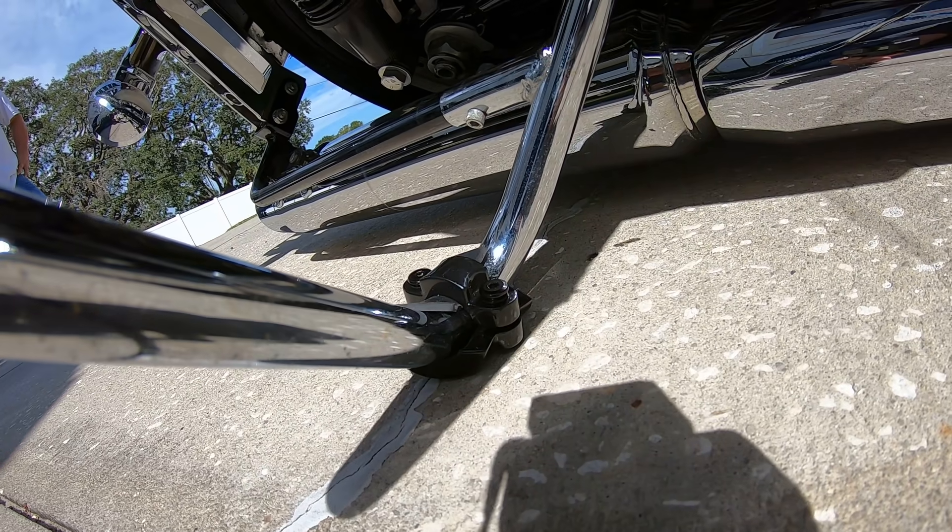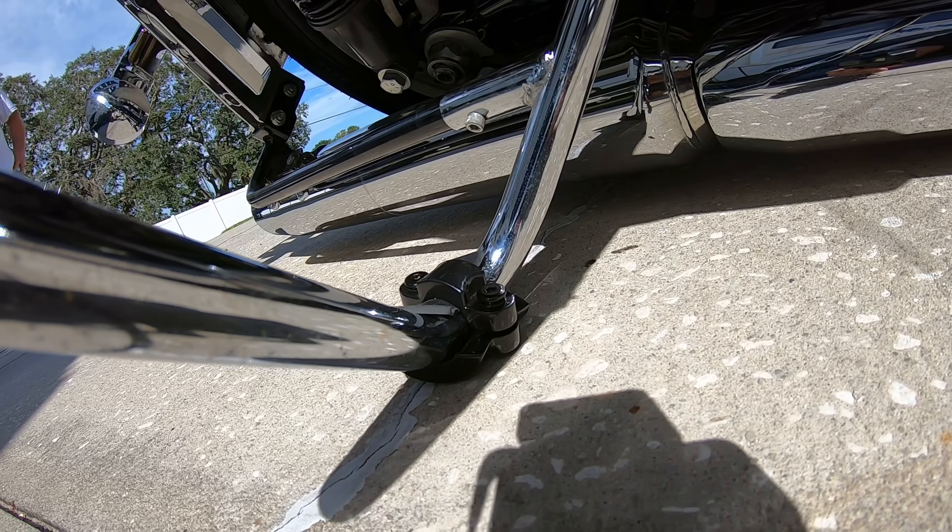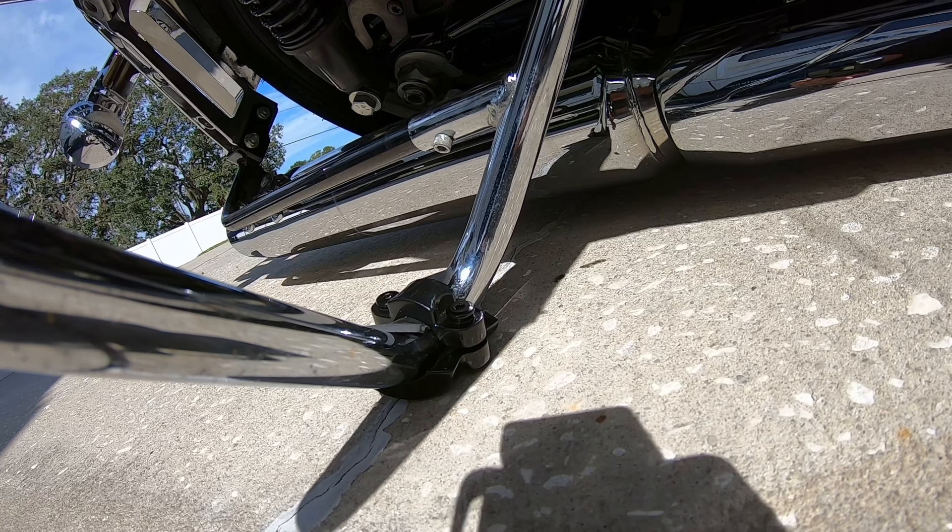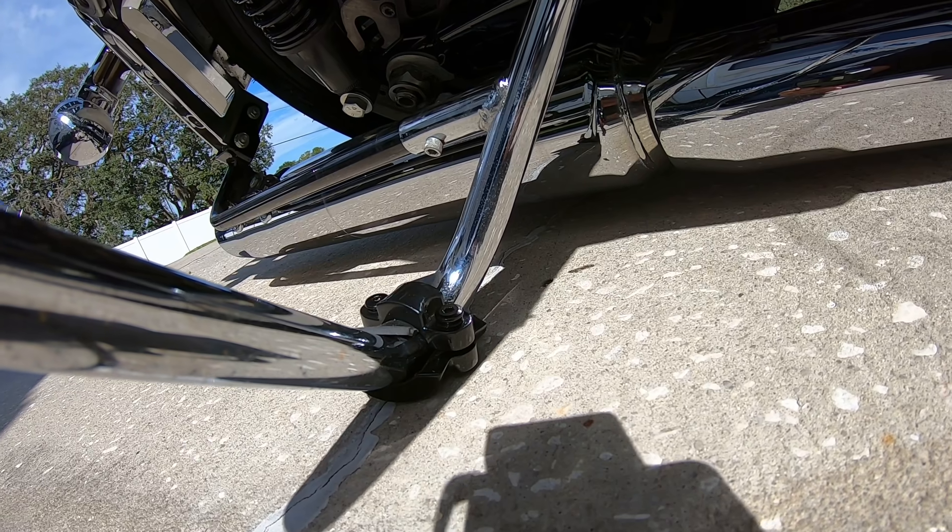The Motorcycle Drop Guards protect the motorcycle completely. Now we'll move to the other side. The installation is going to be the same, except we're also going to use the primary protector.